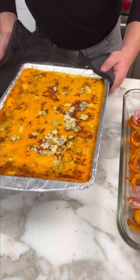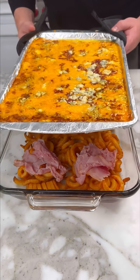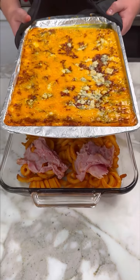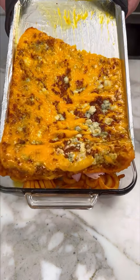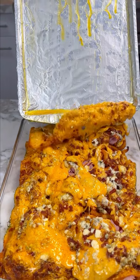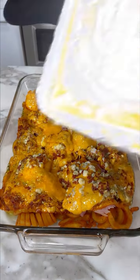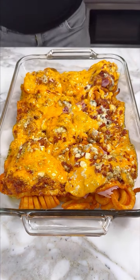We pour our bubbling cheese on top of these fries. Are you ready to see this deliciousness? Look at that — one, two, and three. Oh my God. Look at that. All this goodness in the bubbling fries.